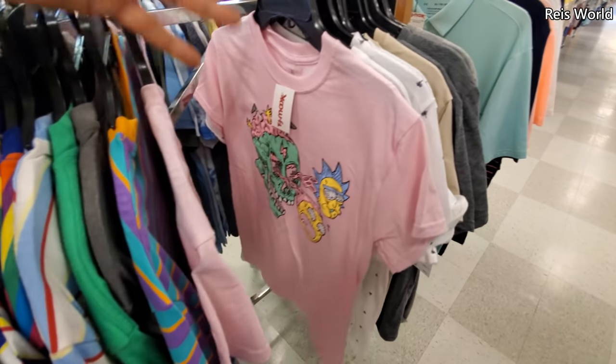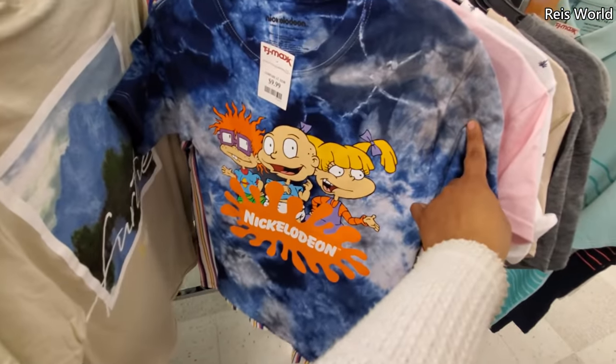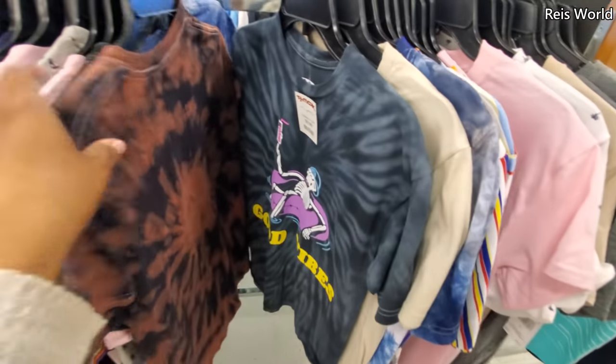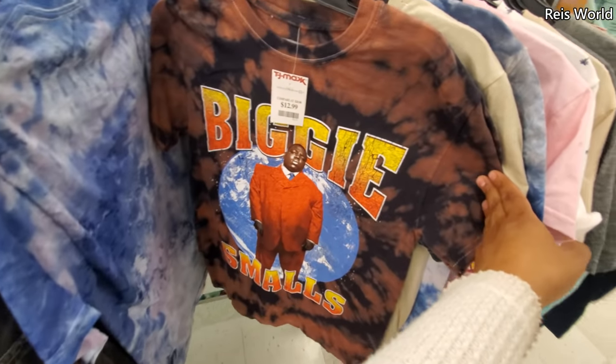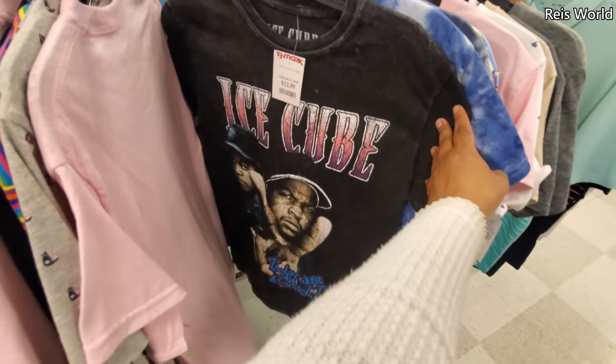Oh look at Morty. His name's grouchy? Oh, grouchy — okay, that's like grumpy. That's a different biggie one. Pink Floyd, Ice Cube.